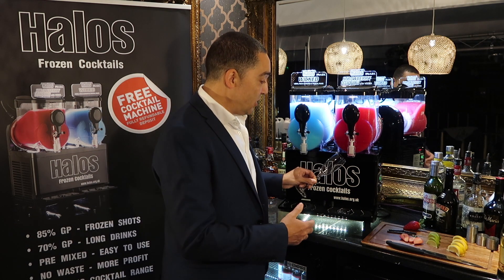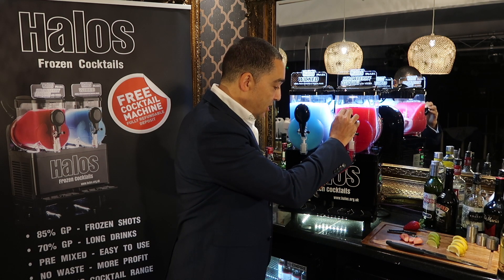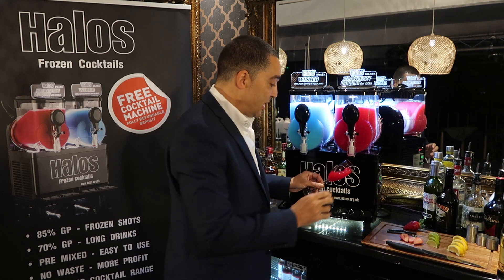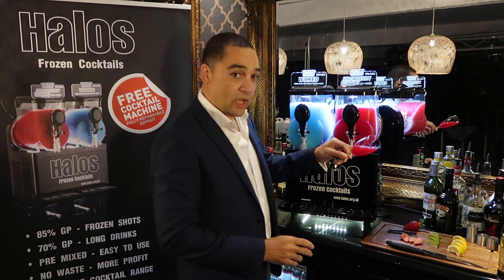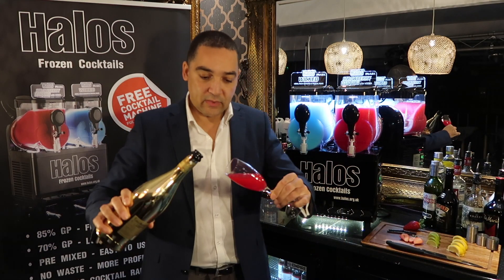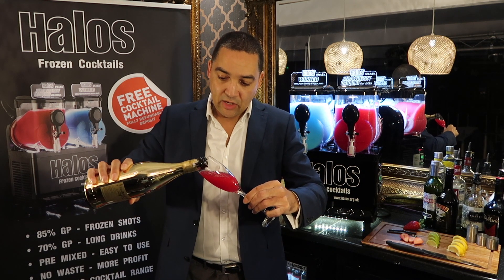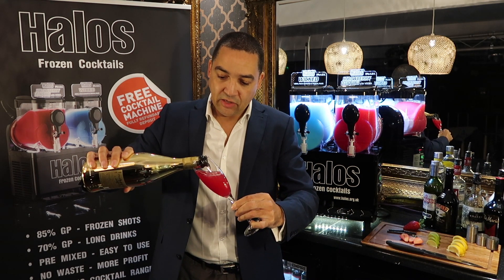Get a champagne flute and serve it at an angle. The bottom of the glass has to be full, otherwise this doesn't work. Shake it towards the edge, then pour the Prosecco in gently and stand up the glass.